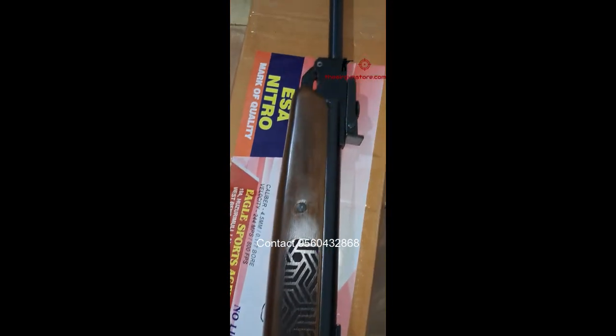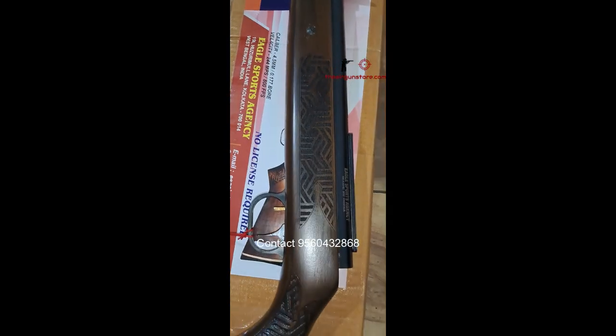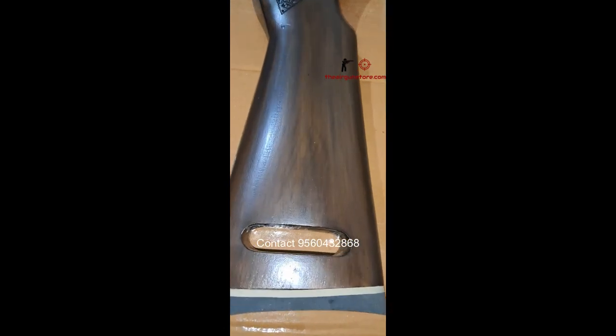As mentioned on the airgun itself — such a beautifully designed stock. Very sleek design, very easy to handle. It features a beechwood stock and a rubber recoil heel plate for shock absorbing.